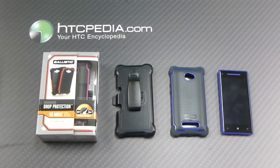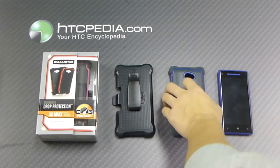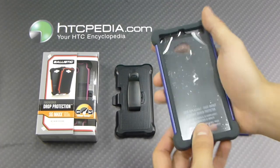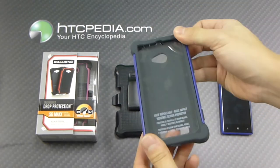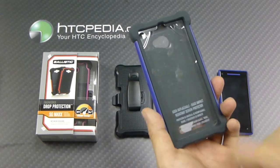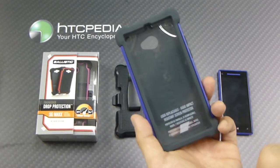Hi, this is Tim from HTCpedia with the Ballistic SG Max case for the HTC 8X. Here is the case itself — it's a very durable, very rugged case. It features three layers of protection with a user replaceable rigid impact screen protector.